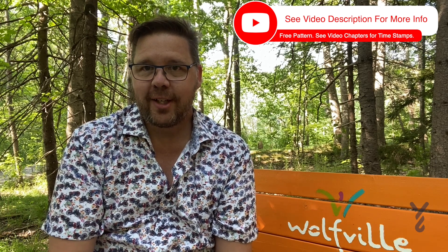Welcome back to The Crochet Crowd as well as my friends over at yarnspirations.com. We're going to continue on to week number four.